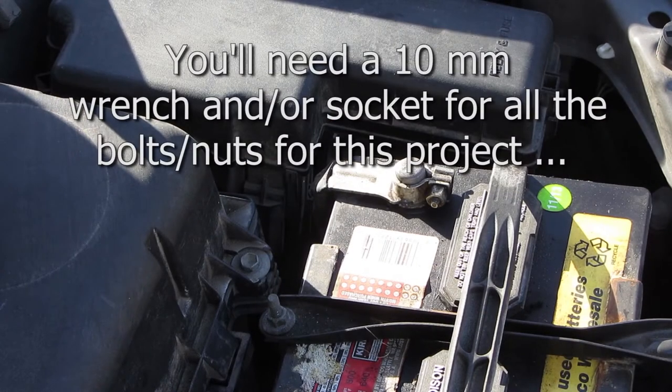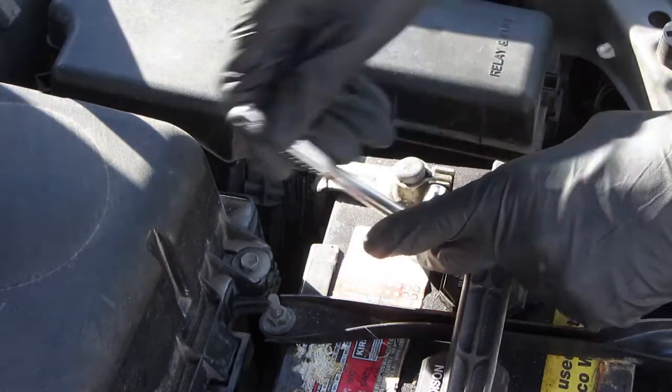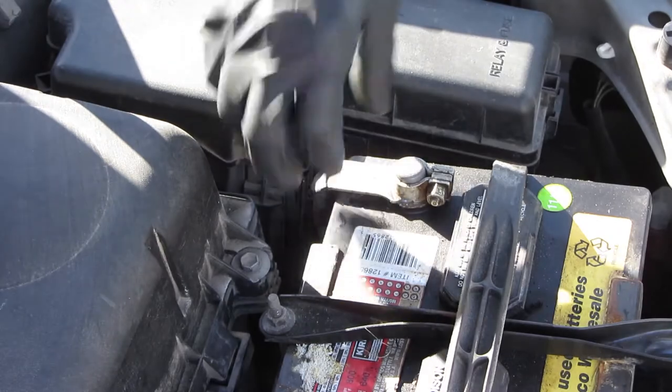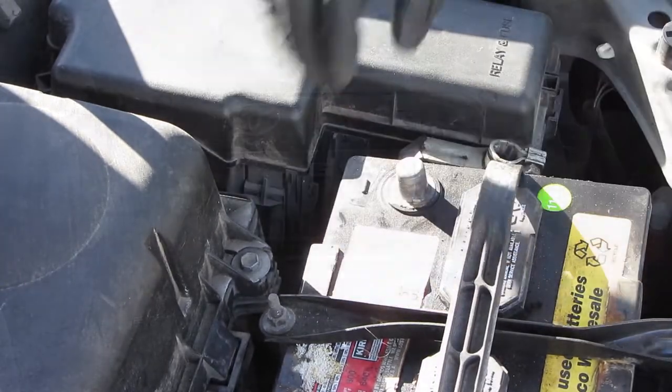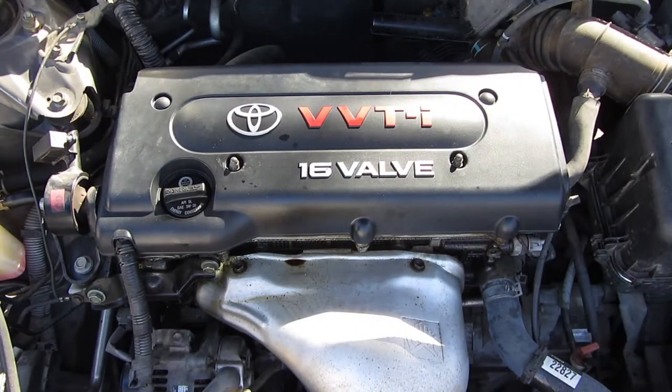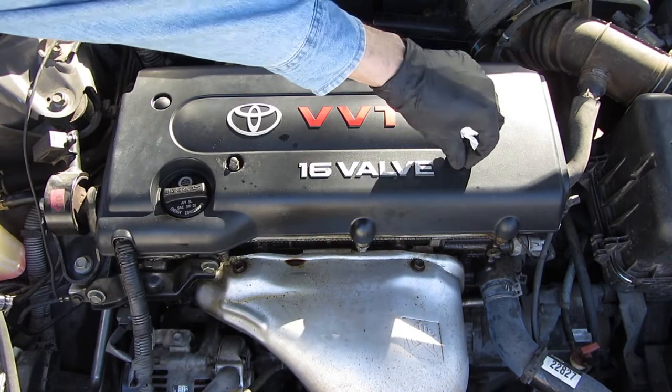So if we go by the book, the first step is to disconnect the negative battery terminal. So we'll go ahead and do that — just pull it off. Next up is to remove the engine cover, which has two 10mm bolts.